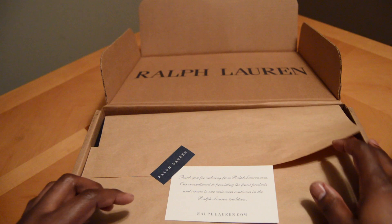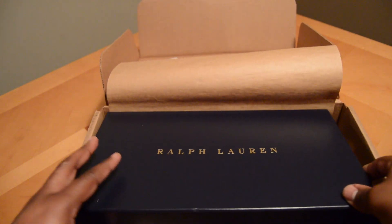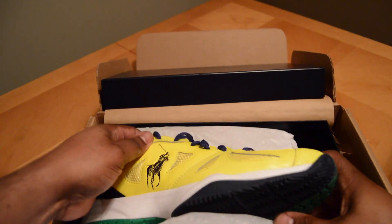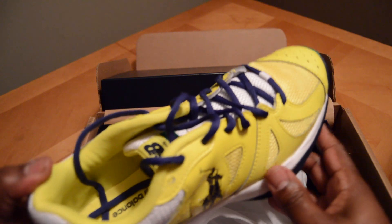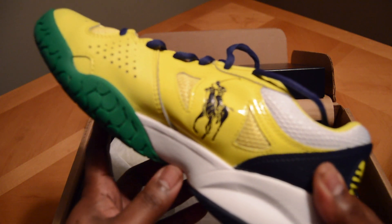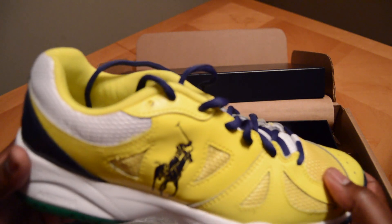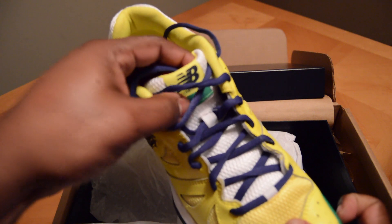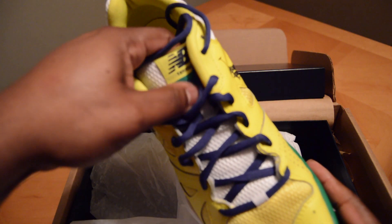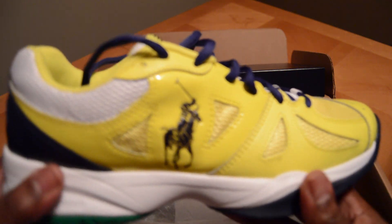I've had these for a couple of years now but I'm just getting around to opening them. These are designed for the collection celebrating the 2014 US Open. This official limited edition leather and mesh sneaker is created for Polo Ralph Lauren by New Balance, and ensures maximum performance and control on the tennis court. The colorway is yellow, and cost is around $75.